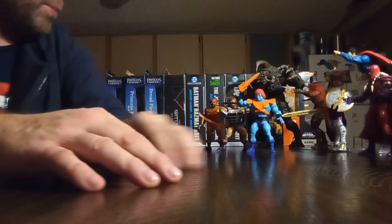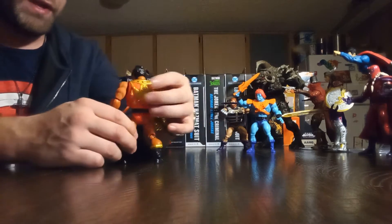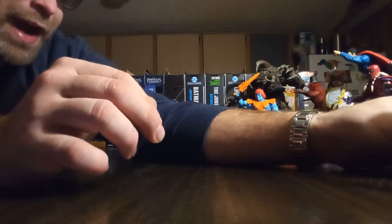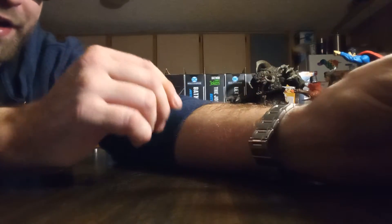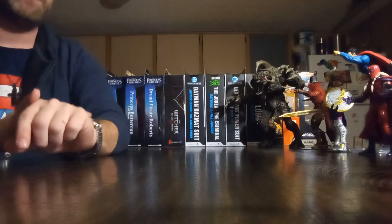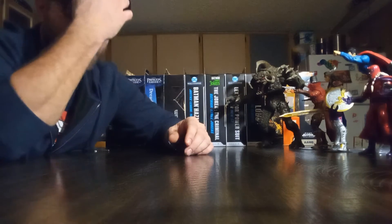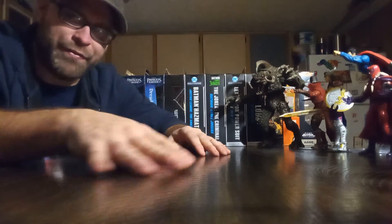Man-at-Arms is dead as hell. I hope there's no end to this Origins line in the near future because that would be a damn shame — they've already been kicking ass with it. I don't care about the repaints, that's just more figures we get. Give them time, let them make that money so they can give us all the vehicles and play sets we want. Support them.